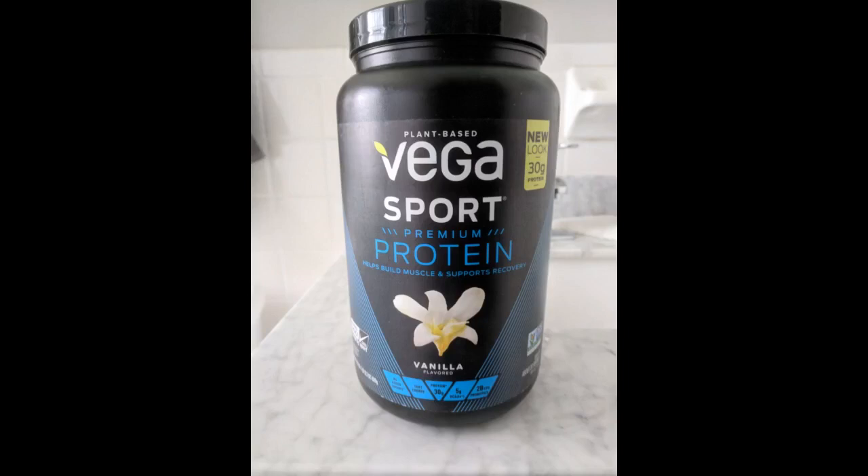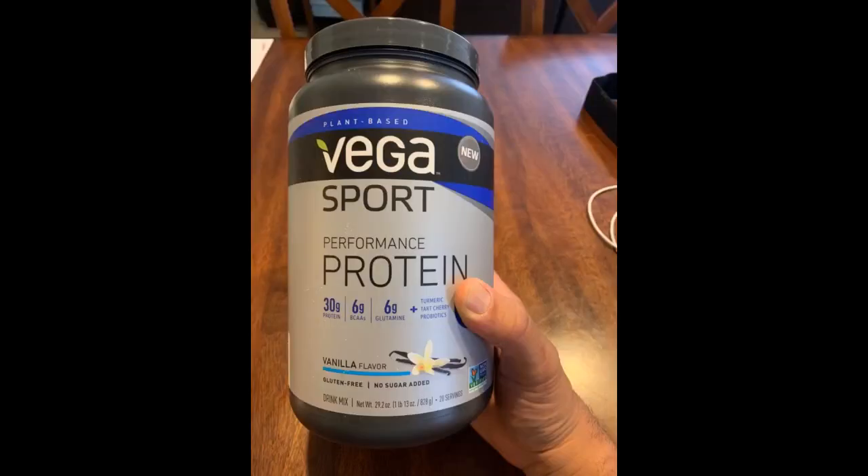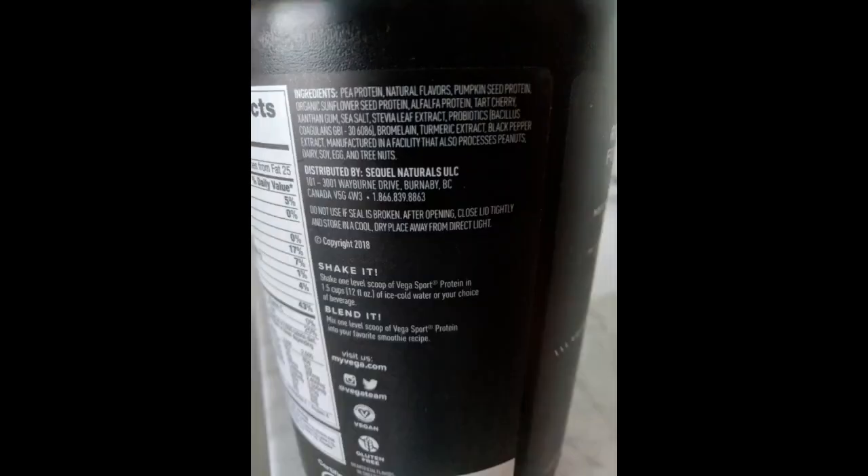I would purchase again even though the price is pretty steep. Also, if you do purchase, just be mindful when scooping that there's a small preservative pack in the tub. I found it when digging for the scoop. I think they place it in the scooper so you find it right away, but just be careful you don't scoop it into your blender or shaker bottle.